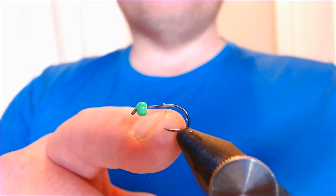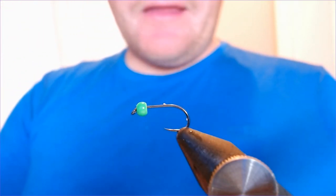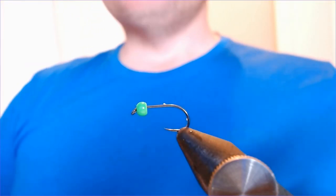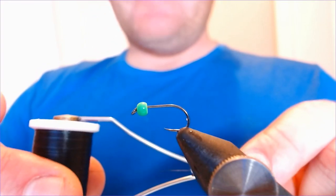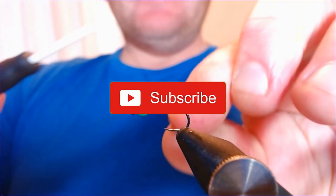The hook in the vise is a FASNA 310 barbless size 10, and the bead on the end is a lime green 3.2mm painted brass bead. Thread as always is UTC 70 in black. Let's just get this caught on and we'll go for it.